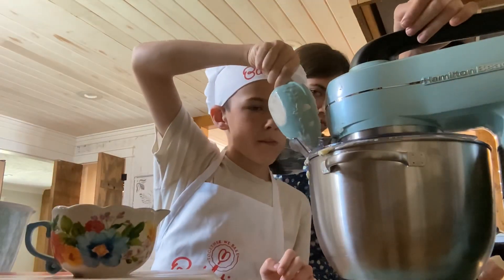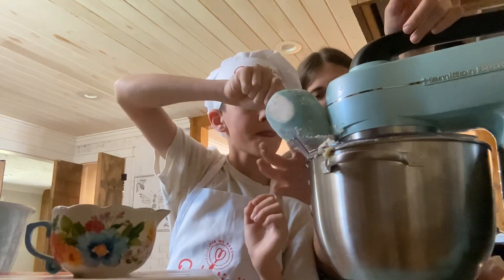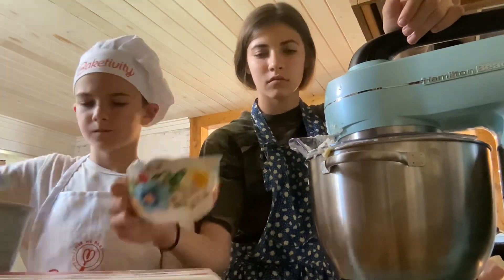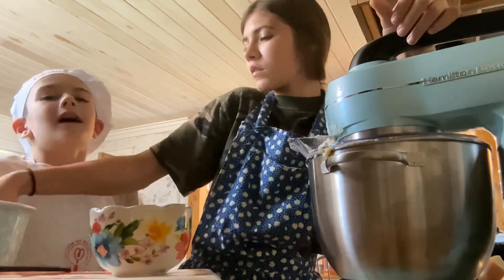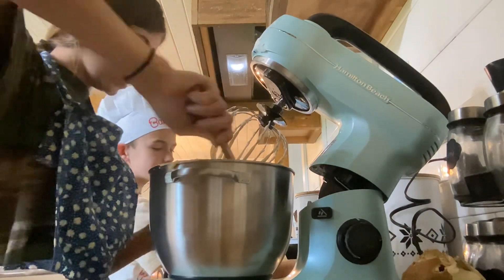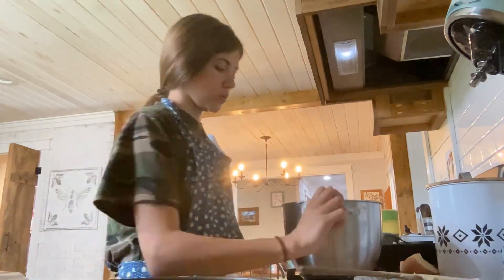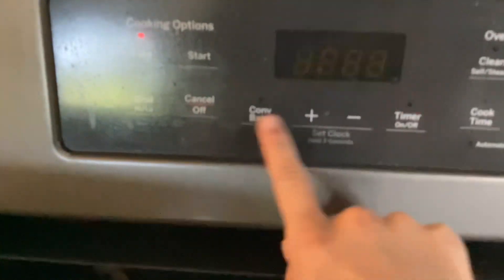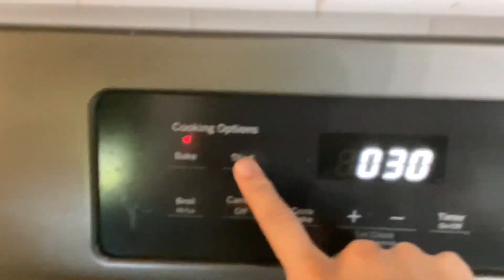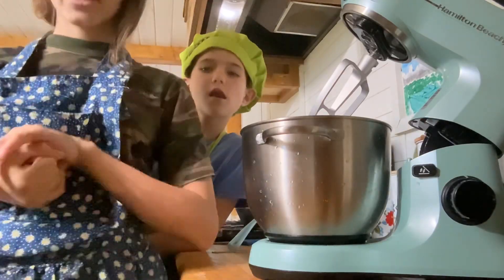Now we're going to add our flour and milk in, taking turns adding them in. You will need to preheat your oven to 350 — ours is set to 325 because ours runs about 25 degrees hotter than normal. Set a timer for 30 minutes, but we cooked ours longer because sometimes it takes longer.